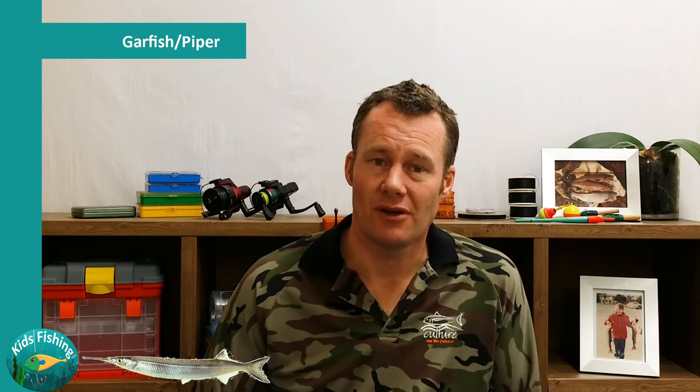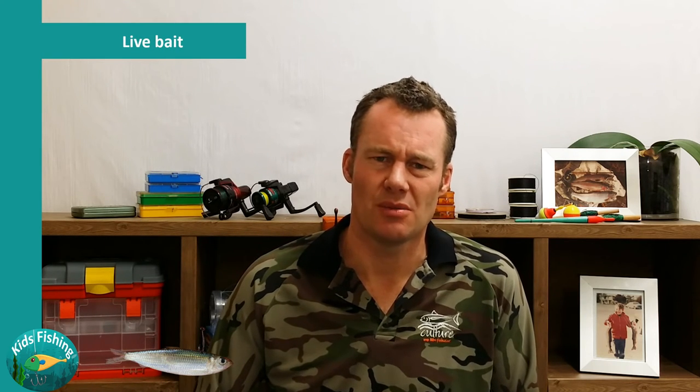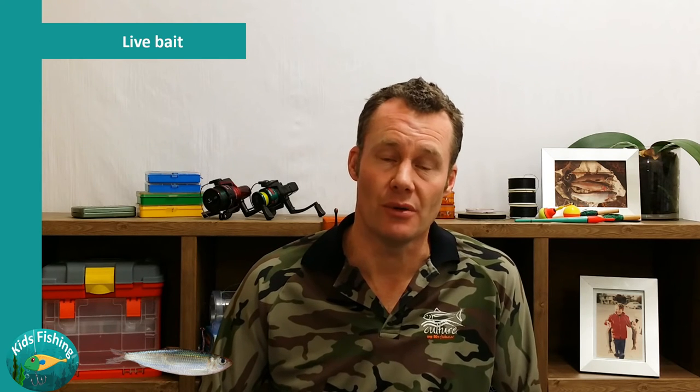Garfish and piper are long, slender fish with a long beak. They're a fantastic bait — normally you have to catch them and then use them as bait. They're kind of like a pilchard in the way that you would use them. I've never seen them available in a freezer, but they're certainly a great bait when you can get hold of them. Live bait is a topic really in itself, so I'm only going to talk about it quickly because that really warrants a whole video in its own right.